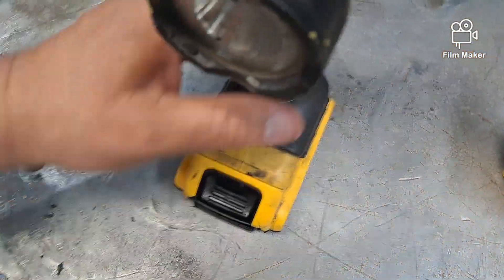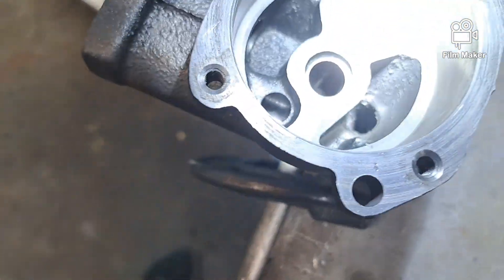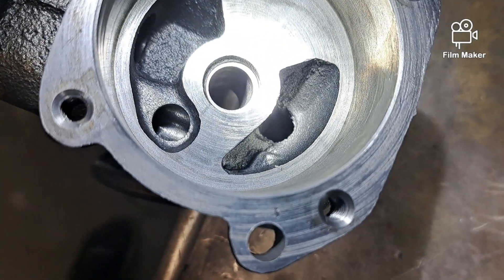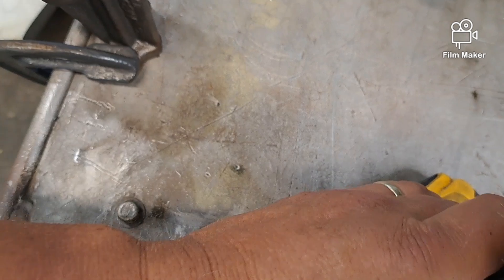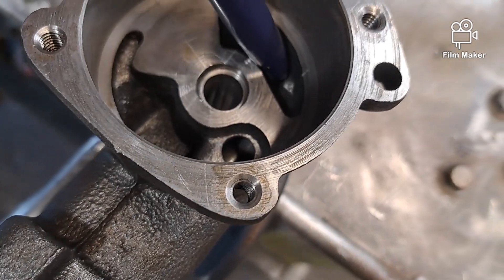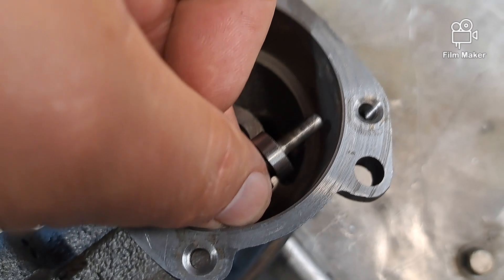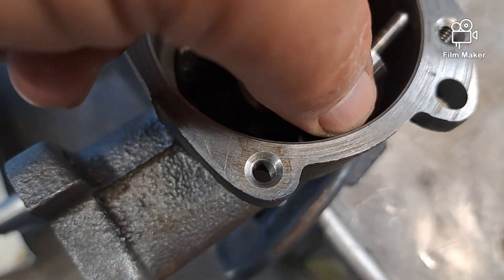Let me show you a little better look inside here. See all that in there — all that casting flash. I'll try to smooth that out. The only thing is I've gotta make sure not to knock that little bump right there, because that is what this piston here bottoms out on.